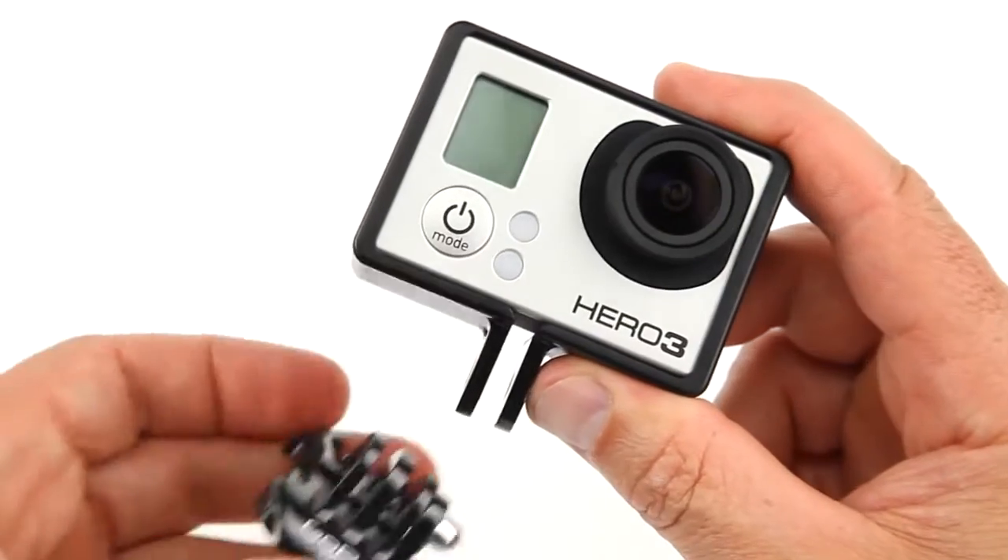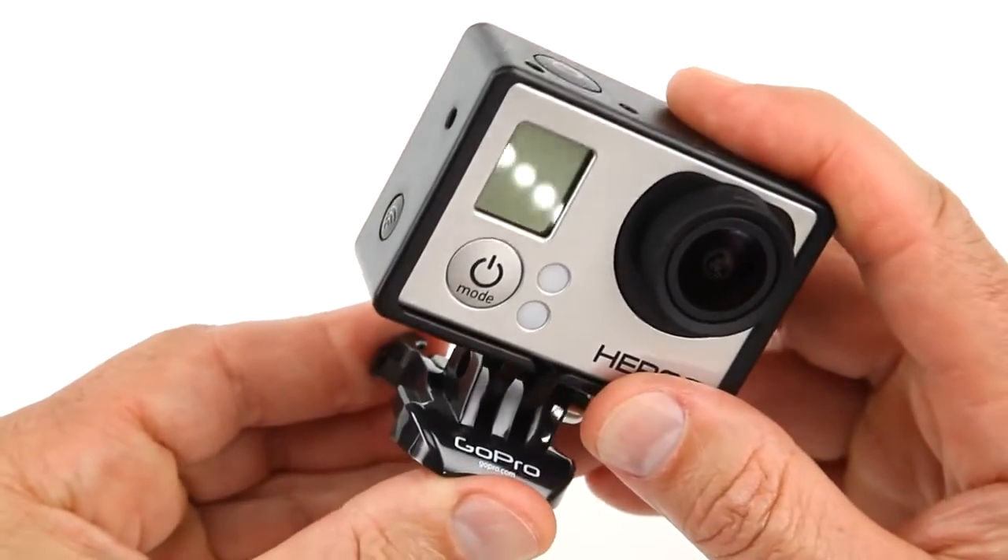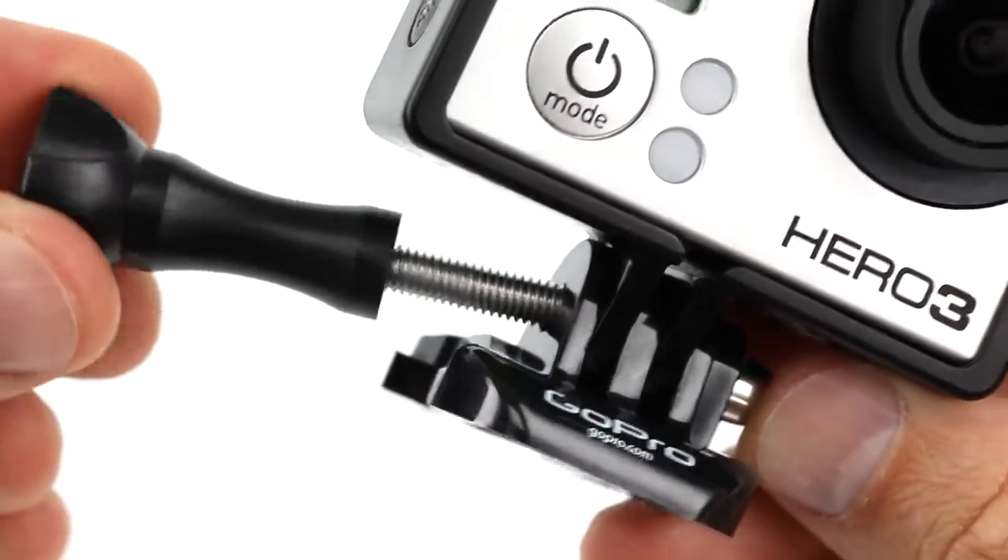Next, insert the frame's attachment fingers into the selected three-finger mounting system, and insert and tighten the quick-release thumb screw.